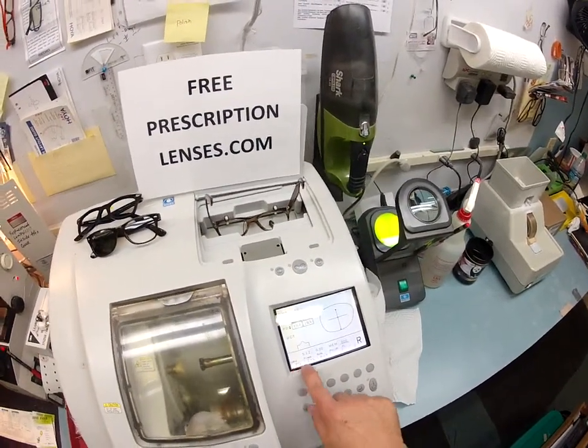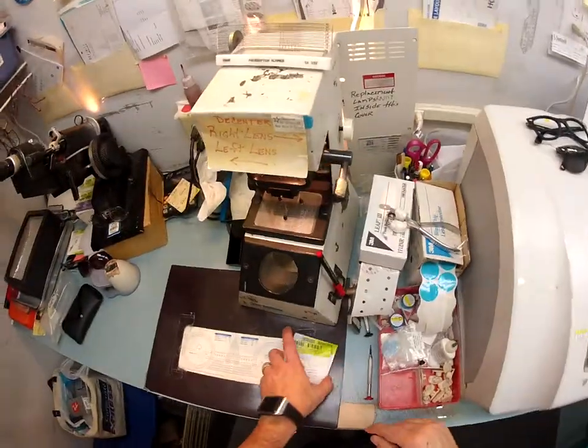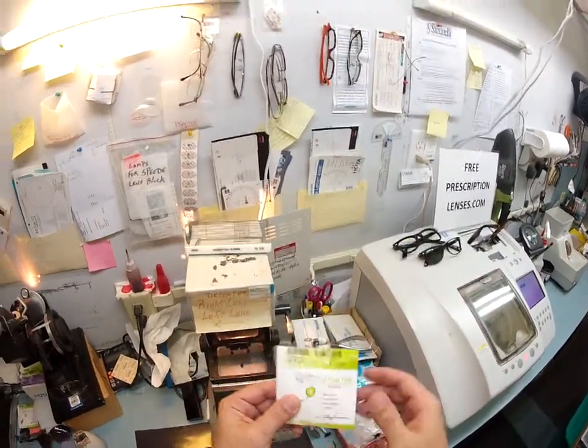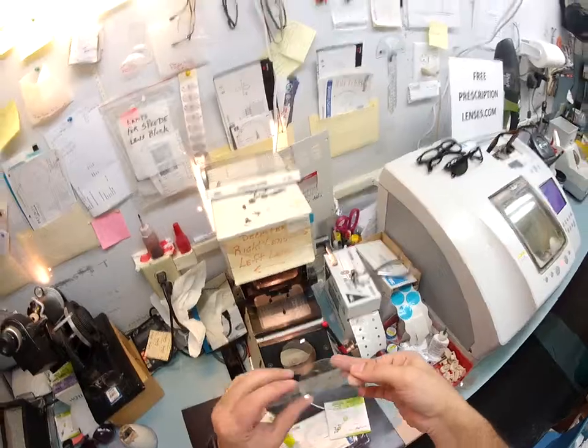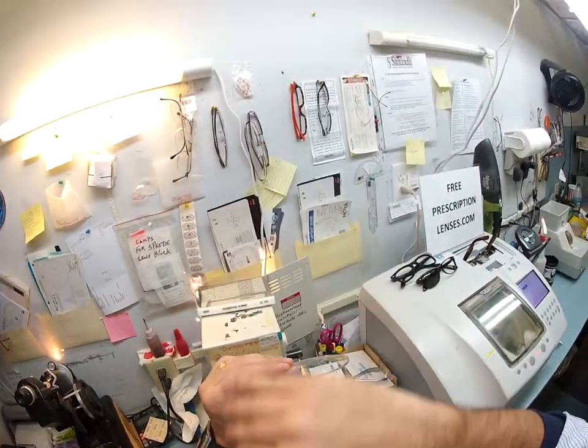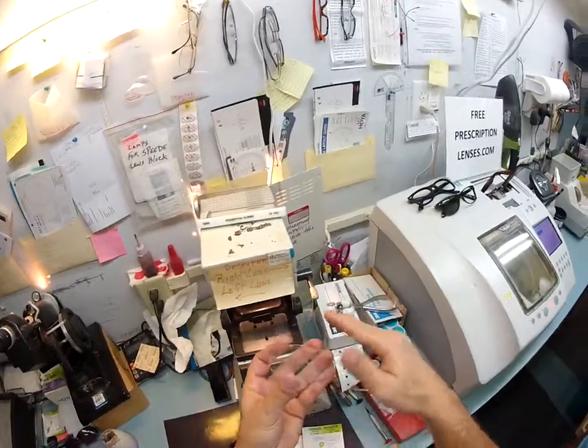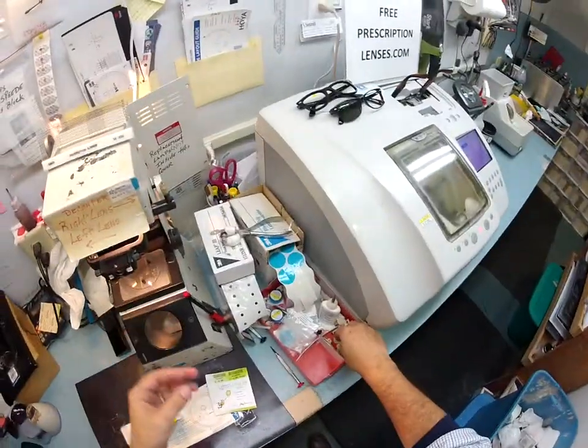This is a polycarbonate lens being cut for a zyl frame, which is an old school name for plastic. Here are your lenses — a lighten-up, fast tint, aspheric lens, meaning it's not spherical. It doesn't have that round bulging fishbowl look. This is a flatter lens. The curvature is much flatter, giving you much better cosmetics.